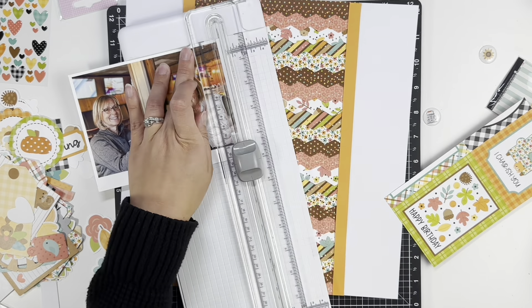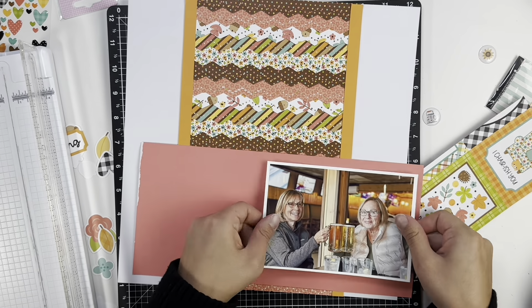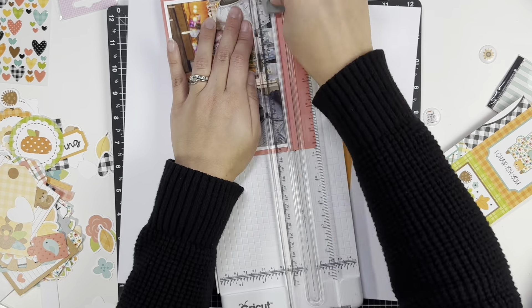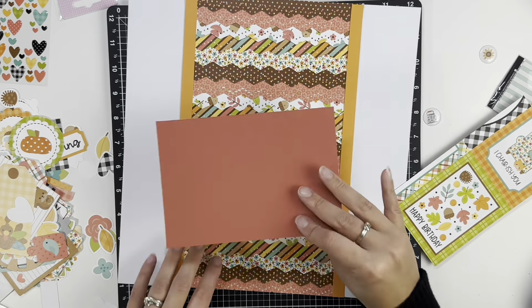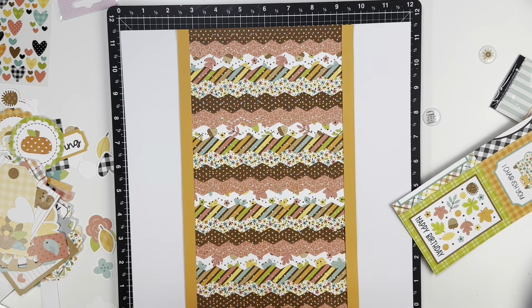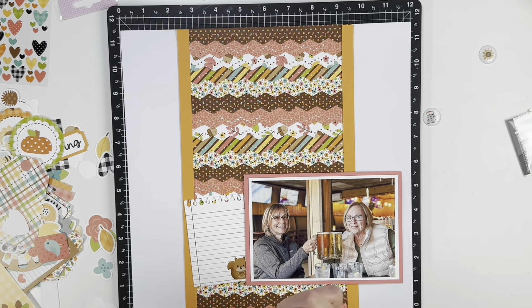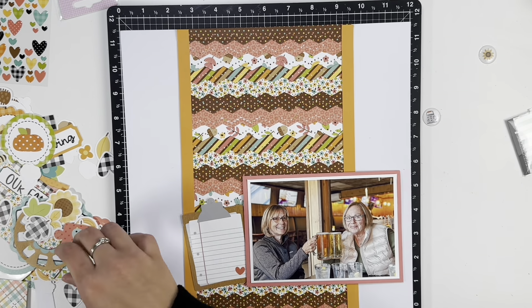I decided it was the perfect picture for all of these border strips — this idea I had, thanks to Caitlin. I'm going to mat it on a pinkish coral paper that matched pretty well with one of the papers in the collection, and then pop it up on some foam tape to give the layout a little bit of dimension. I knew I wanted the photo on the bottom, so I played around with placement — should I put it on the right-hand side or the left-hand side?